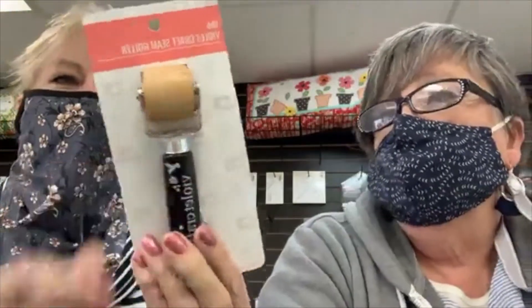This is something I would also use - a seam roller. Not a steam roller, a seam roller! Those big thick seams in bag making - you've got a lot of thick seams. And we have a lot of bag making ladies. We are bag ladies - that's how we started!